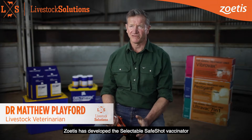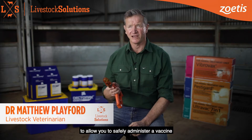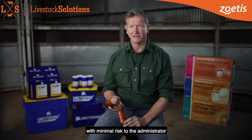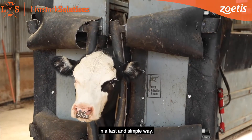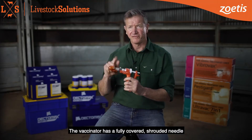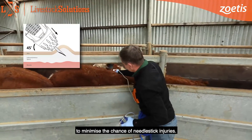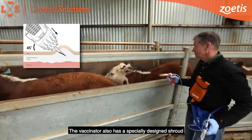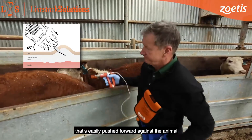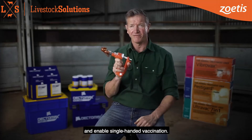Zoetis has developed the Selectable SafeShot Vaccinator to allow you to safely administer a vaccine with minimal risk to the administrator and always allow you to vaccinate in a fast and simple way. The Vaccinator has a fully covered shrouded needle to minimise the chance of needle stick injuries. The Vaccinator also has a specially designed shroud that's easily pushed forward against the animal to self-tent the skin and enable single-handed vaccination.